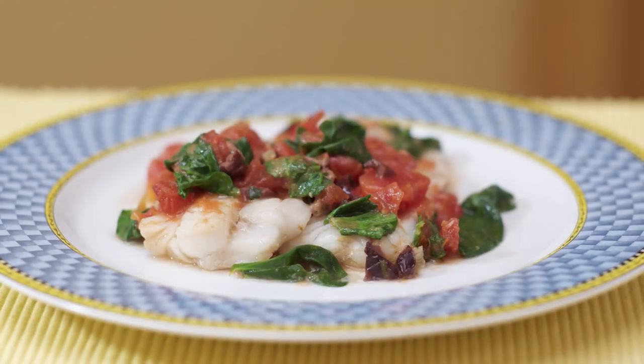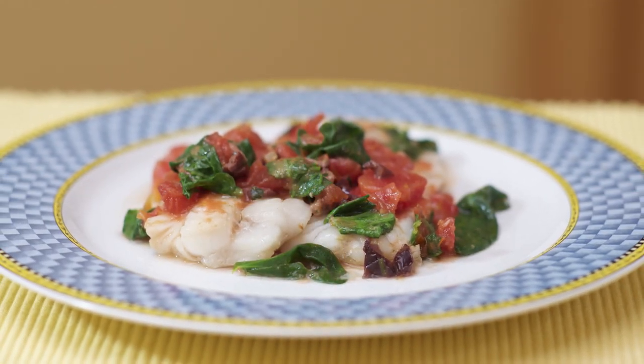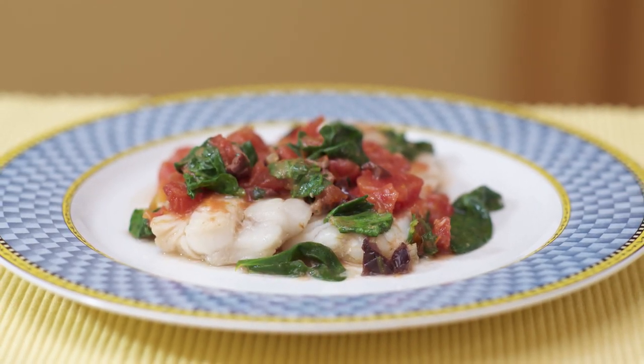Hi, I'm Chef Amy. Today I'm making a recipe that's sure to please: Sautéed Cod with a Tomato and Spinach Sauce. It looks and tastes like a gourmet specialty, but it's actually really simple. Even a beginner can pull it off. This recipe is naturally gluten, dairy and soy free. It's a great choice for someone with food sensitivities.